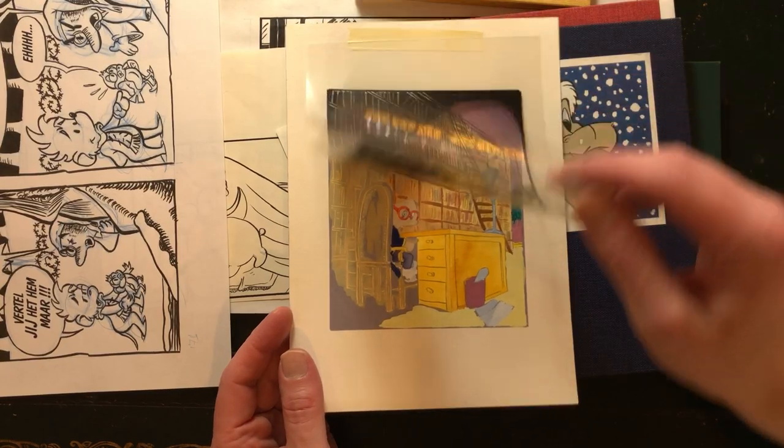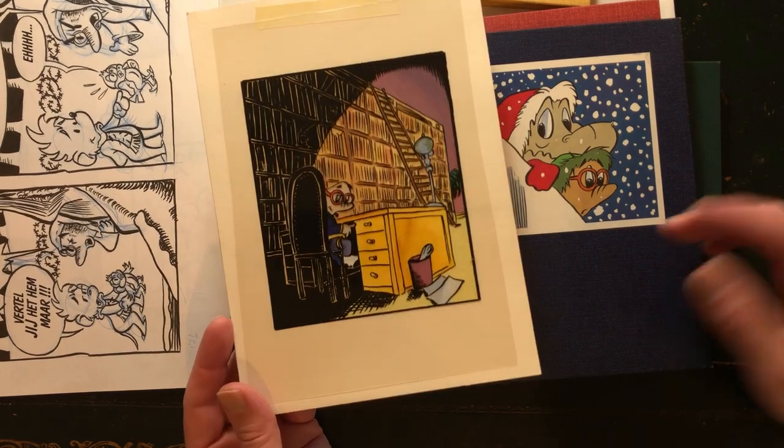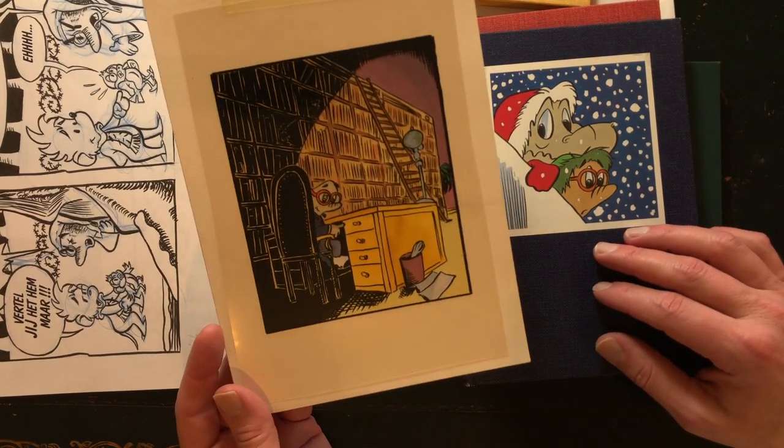Later on, I used the same principle in Procreate — or first I drew in Photoshop — but the same rules still apply. You have the line art on a separate layer, and here it's just a cell layer, and in the computer it's just another layer you work with. So these were the books I started publishing with, and this was the first story.